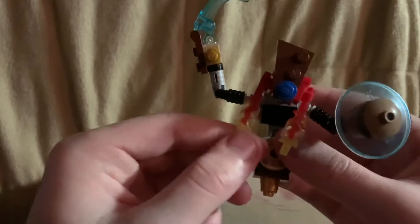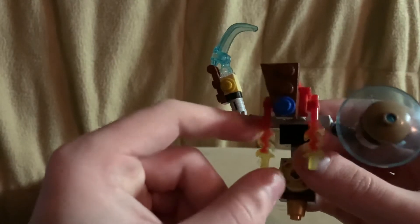His hair is these fire pieces from Legends of Chima. I like the way they look.